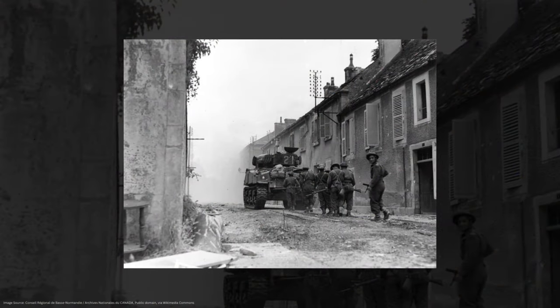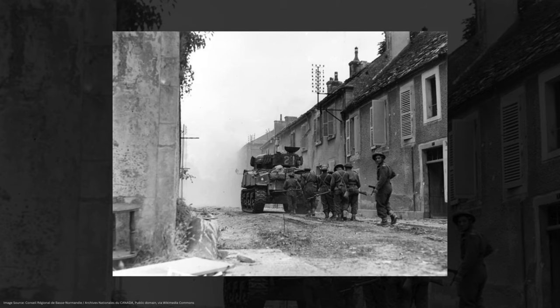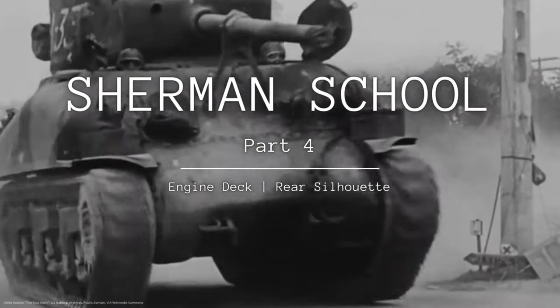Believe it or not, if you can see the rear of a Sherman tank — the engine deck or the rear silhouette — that's going to be one of your best and biggest clues for determining what kind of M4 you're looking at. So without further ado, let's jump right into it. Sherman School Part 4: the engine deck and rear silhouette.